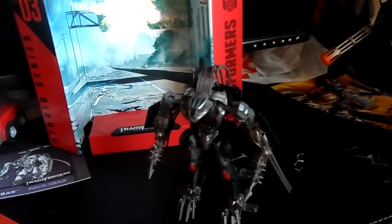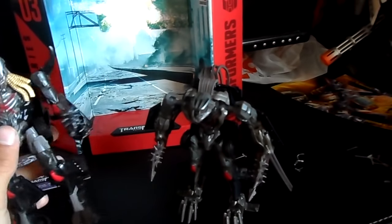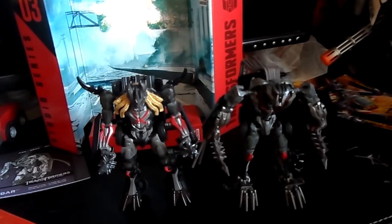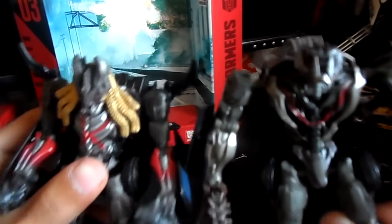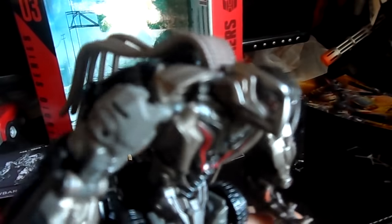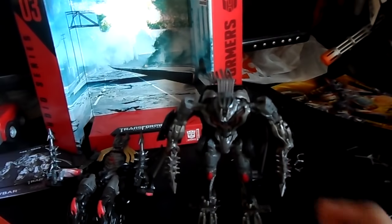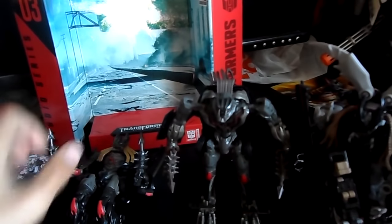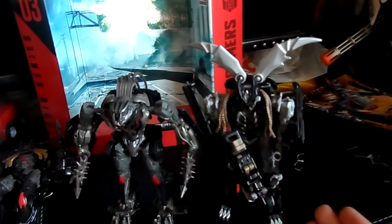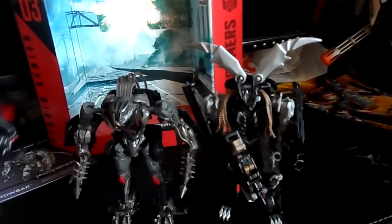Let's get his buddy Berserker out. He's actually custom painted - I added some gold hair to him. I know that's not 100% accurate but I just wanted him to be more like a Dread. These guys scale pretty well together - I've really got to say this looks nice. We got these guys together holding their evil weapons. Let's also get the original Crankcase next to them - they scale pretty good. I don't like how Crankcase is all black, which is more movie accurate, while Crowbar is all gray.